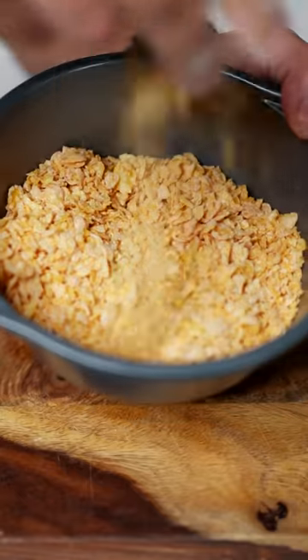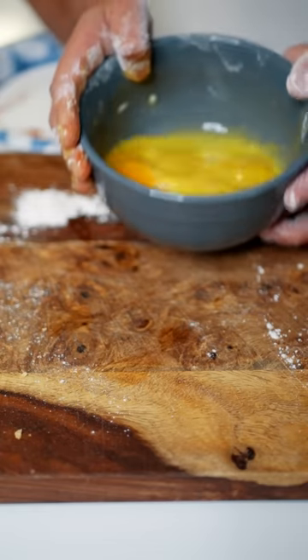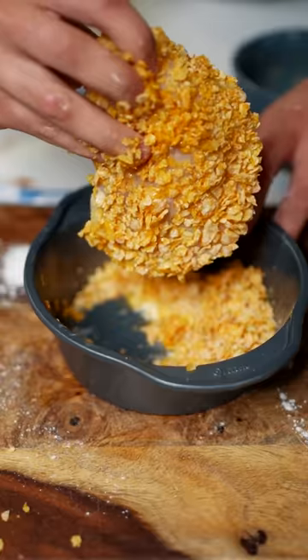Cornflakes — crush the heck out of them so they look like this. Take your chicken, dredge it in the flour, dunk it in the egg mix, let this thing swim in the egg mixture. Take your chicken, dunk it in the cornflakes. Set it to the side.